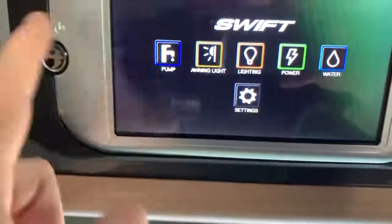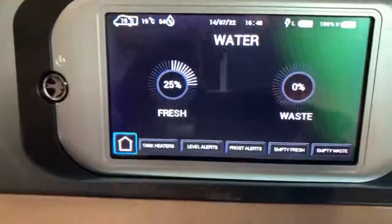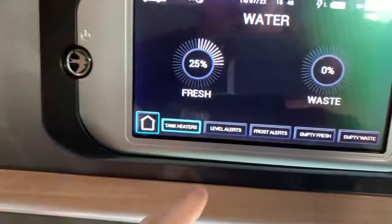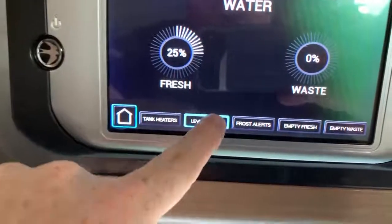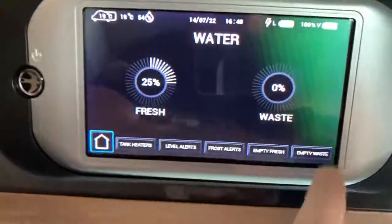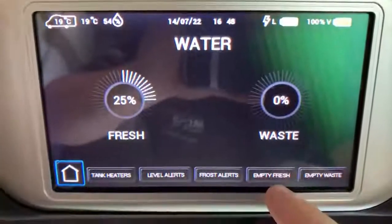Next, going from the right, we can see our water tank levels. You can see here we have a quarter of a tank of fresh water and then some waste. We can turn on or off our tank heaters here if they're fitted. We can enable or disable level alerts and frost alerts, and then we have electric solenoids for the fresh and waste tank emptying.